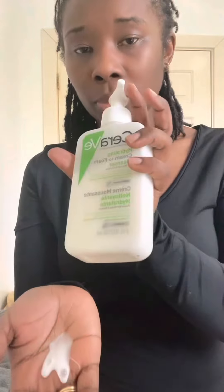First, I wash my face with this. Then I'm going to use the serum to show you what it looks like — then cream, eye cream, and sunscreen. Let's go wash my face.